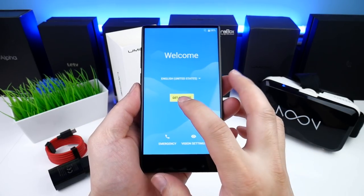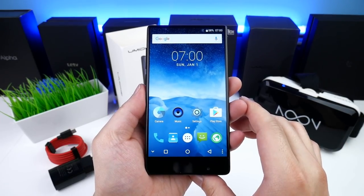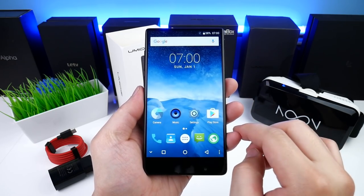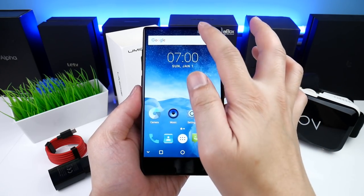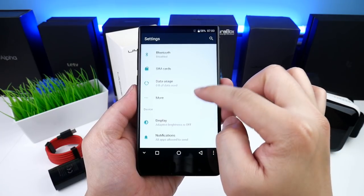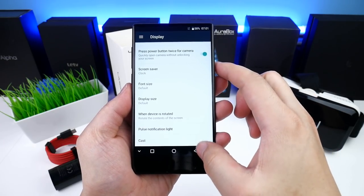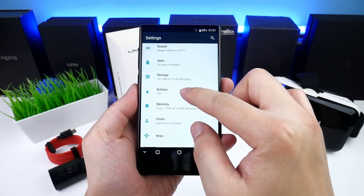At first glance the launcher seems smooth, it doesn't seem to have any bloatware pre-installed, and it has a built-in FM radio. The quick toggles look standard and the highest brightness seems good, while the lowest isn't that low even though it looks very dark here in the video. Now let me scroll through the phone settings — in Display we have Live Display, that's a bit different from what I've seen on other budget phones. We also have options for a notification LED, and the sound settings seem pretty standard. The battery can be shown in percentage.